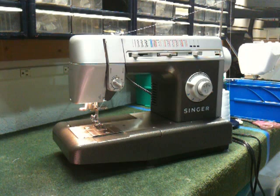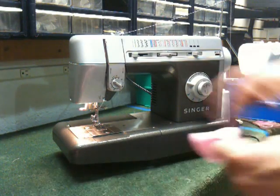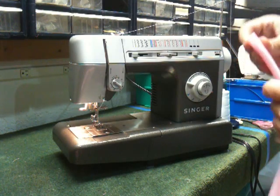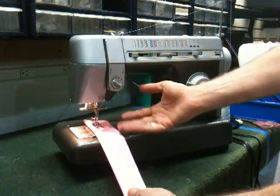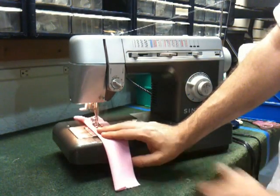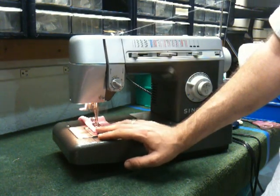Now we're going to discuss a feature on the commercial grade model numbers CG550 and CG590 — the red stretch stitches. These stitches do two stitches forward and one stitch back, giving elasticity to the stitch. I'm going to do a standard straight stitch first, representative of a stress area like underarms, seat of pants, or crotch area. As you can see, the machine is doing 1,100 stitches a minute, which is much faster than standard machines that do about 300-400 stitches a minute.